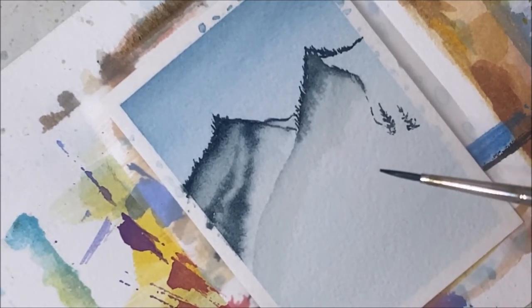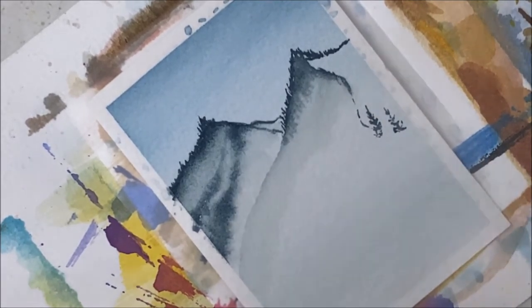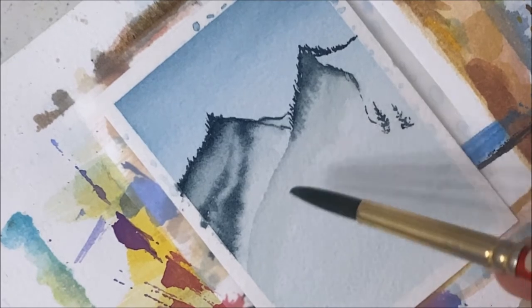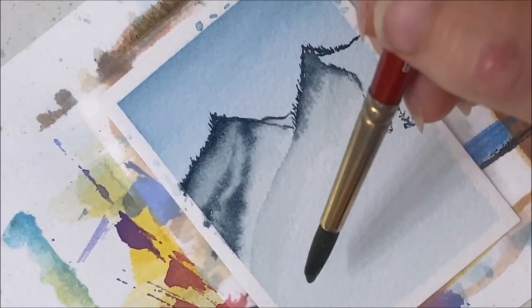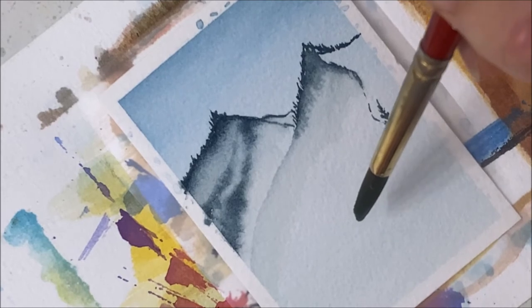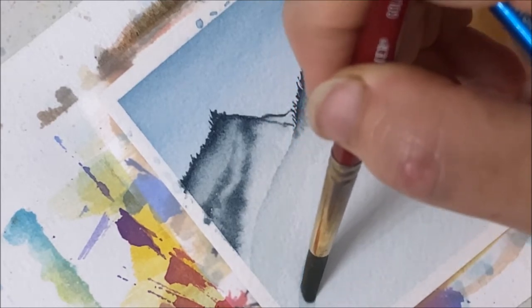Maybe I should paint the shadowy details first — that would probably be a good idea. I want to separate this hill and have another hill, because there's going to be a hill on which the little cabin sits.